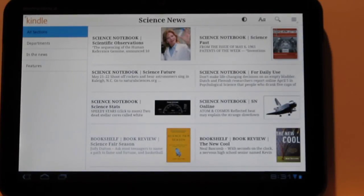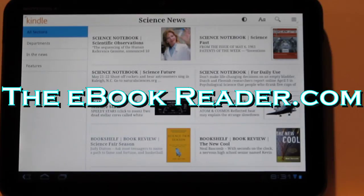So that's been a look at the new Kindle for Android app for tablets. Visit ebookreader.com — I post weekly free e-books for the Kindle so you can keep updated on those. Thank you for watching.